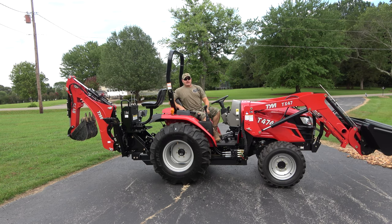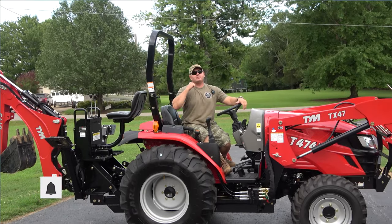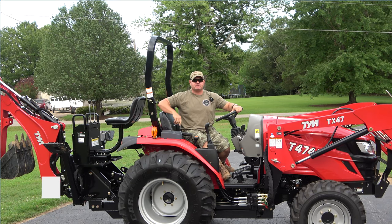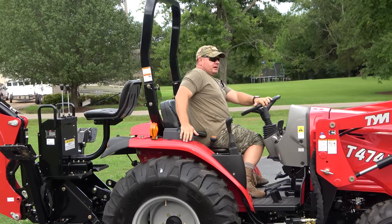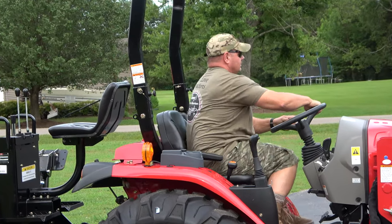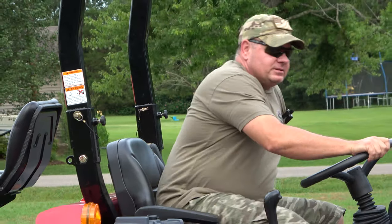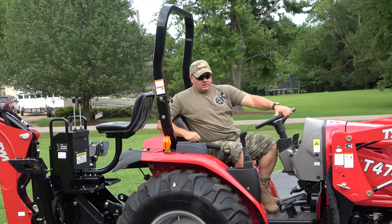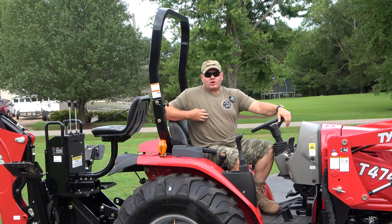Hey, welcome back to the channel. Check out the new shirts — got Tony's Tractor Adventure shirts. You can get them at the link below the video, it's Teespring. On the back it says 'We Love Tractors' and you can get about any color you want. The color I'm wearing is like an OD green army color — I'm a retired army guy.